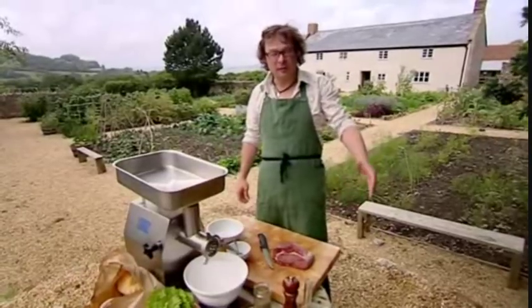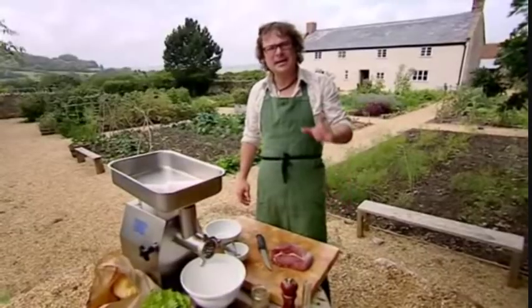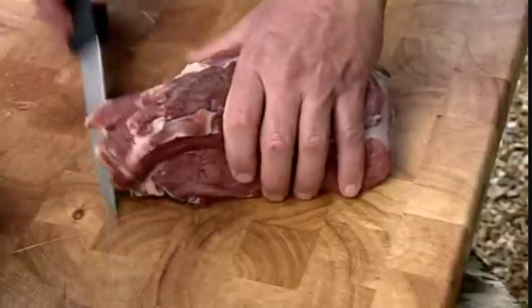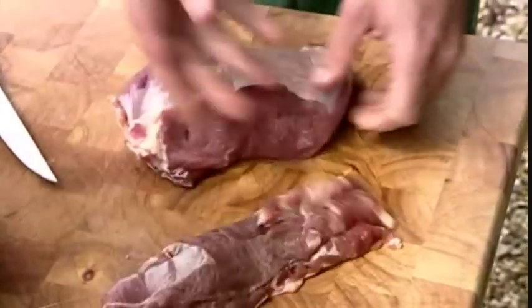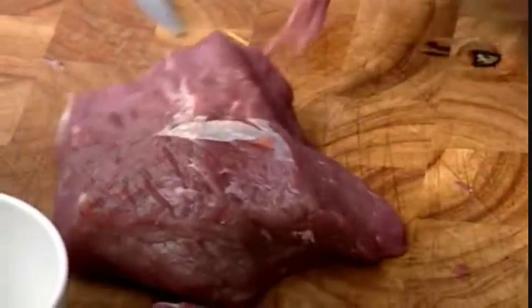Here's something to add a bit of pep to a summer barbecue — a burger with a difference: a Bloody Mary burger, no less. It's definitely one to serve rare, almost like a lightly charred steak tartare. So you want a good cut of lean beef, like topside or rump.